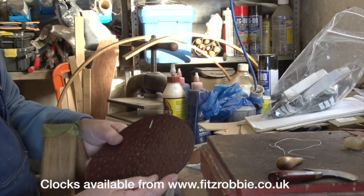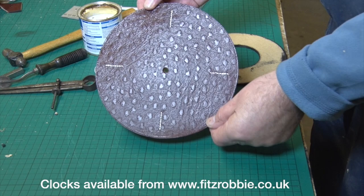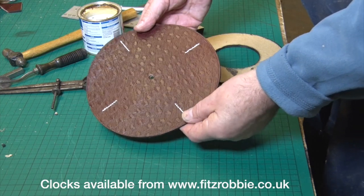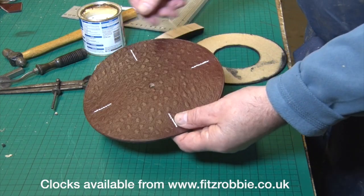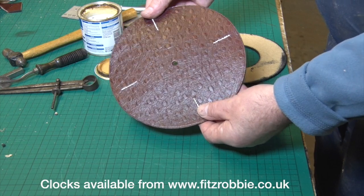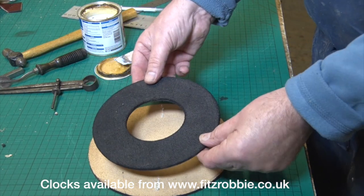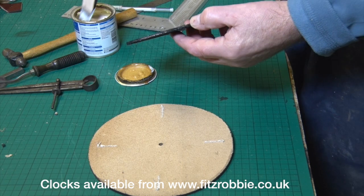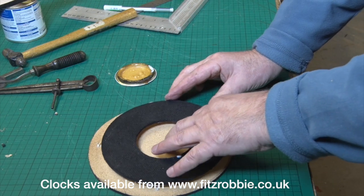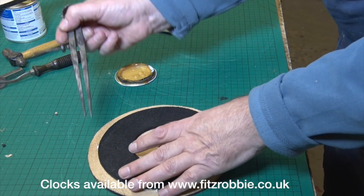There's the mark — I need to do that three more times and once more on another piece. You can now start to see what we're trying to get to, but this isn't going to work as a clock because it's too flexible. A couple of options: you can carve the clock face, soak the leather, and as it dries it goes stiff; but the easier way is to cut a doughnut shape like this out of MDF.